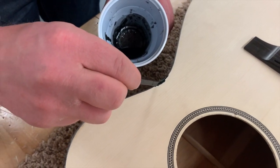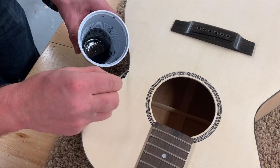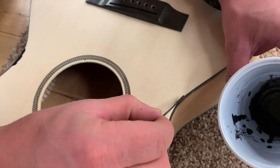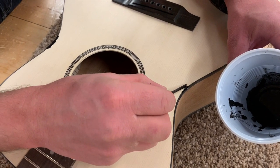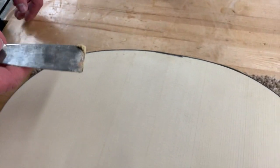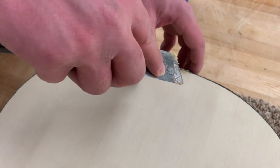For other parts we'll just use regular wood filler if there's anything else to fill in. It just takes a few minutes for that mixture to dry, then sand it again. We're just filling in anywhere there might be a small gap or crack where the binding was. Let it dry and then sand it up.